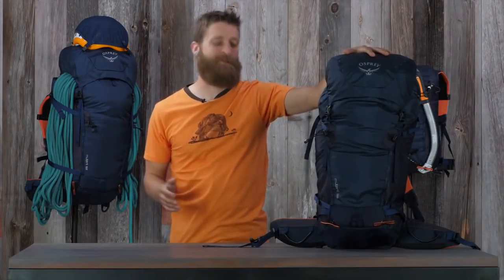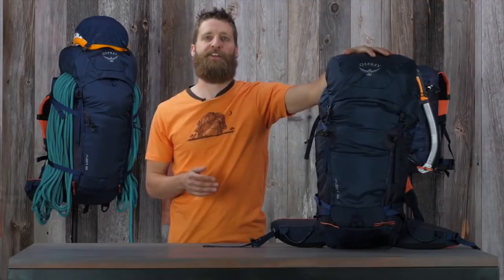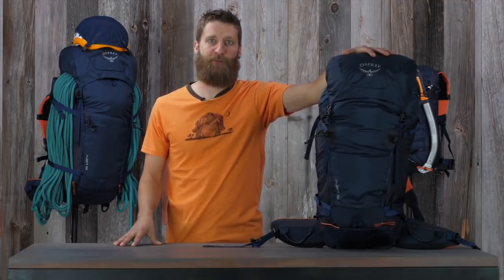So there you have it. The Mutant Series provides incredible comfort and functionality to help you move safely and efficiently in the mountains. And while you might be suffering on your route, you won't be suffering with your pack.